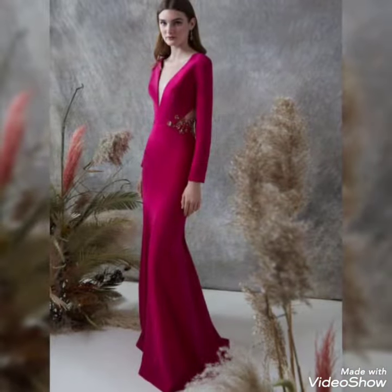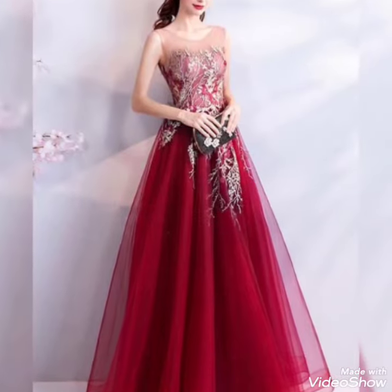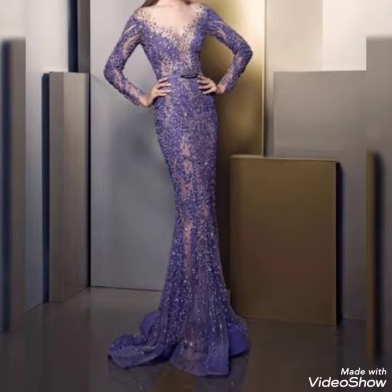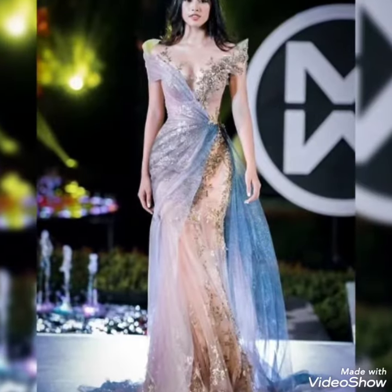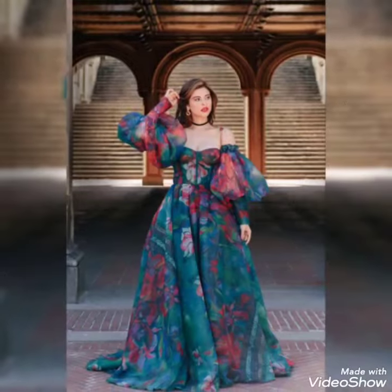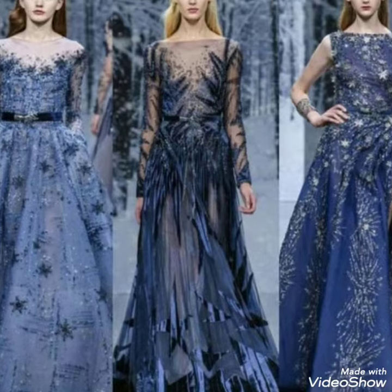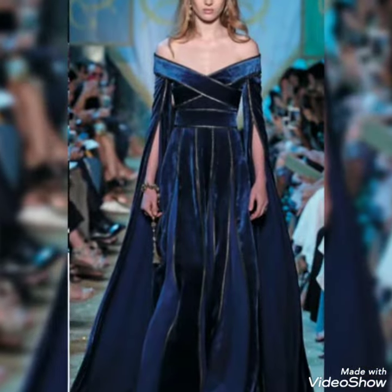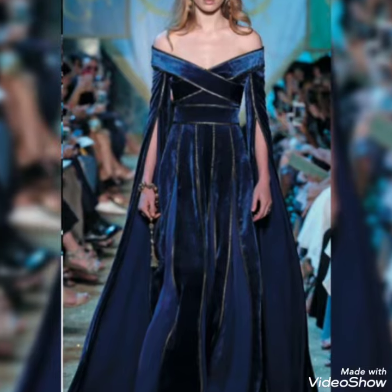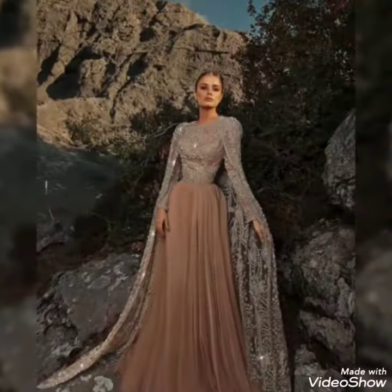Assalamu alaikum friends, welcome back to my channel Crazy Fashion. I hope you are all doing well and enjoying the best condition of health. Today's video is about the most beautiful stunning collection of mother of the bride and bridesmaid dresses, with a fancy collection for you. I suggest you watch this video till the end if you are looking for fancy long mermaid style maxi dress design ideas.